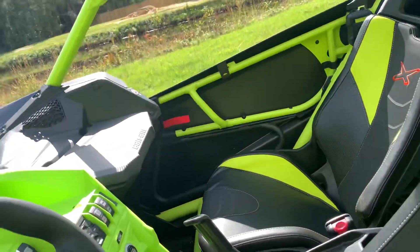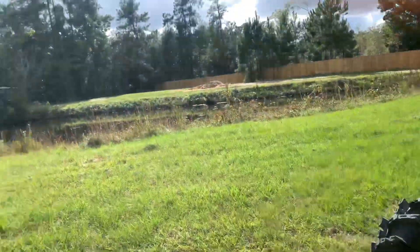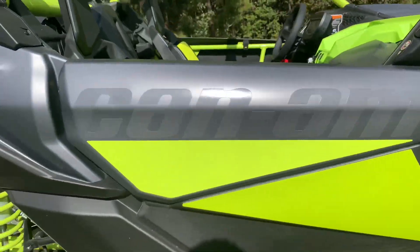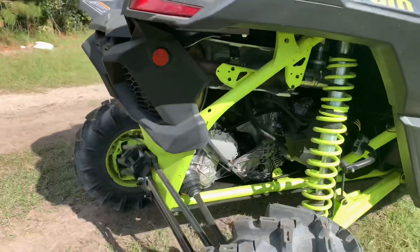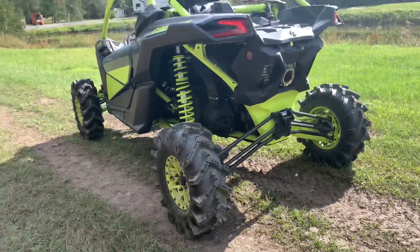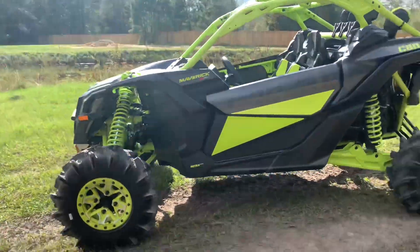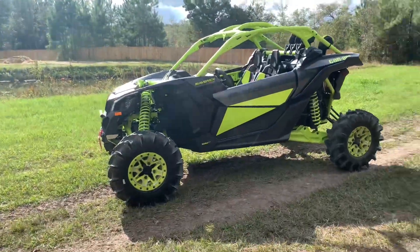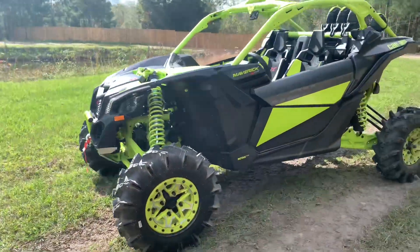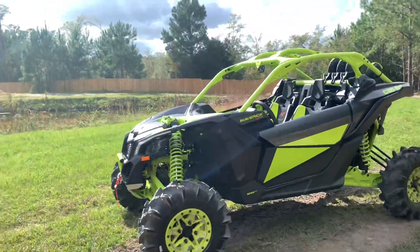These seats are really comfortable. The passenger seat is the one that folds up; this one doesn't — it's bolted on. It has a 30-inch Cryptid tire. That's the 2021 Can-Am Maverick X3 Turbo RR XMR. I definitely recommend buying this thing — it's an absolute beast, it freaking hauls tail. Make sure to like and subscribe and I'll see you in the next video.